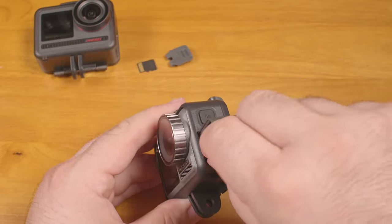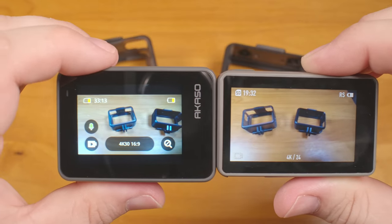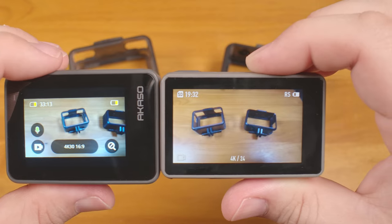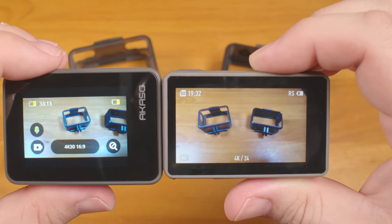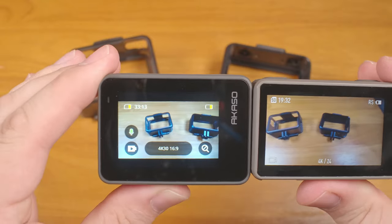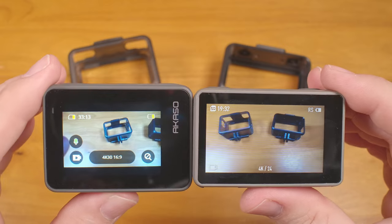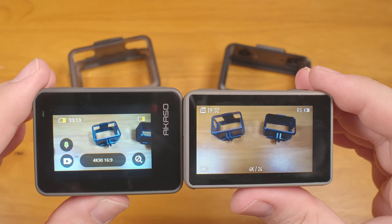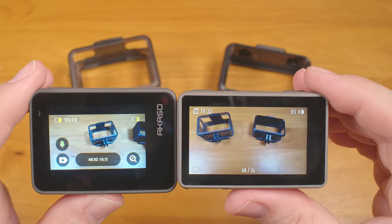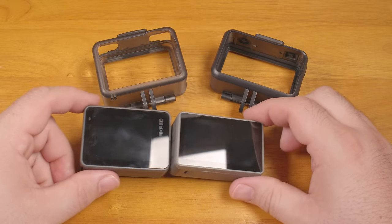Both have touchscreens on the back and a front-facing screen as well. The DJI shows its first real advantage with the screens. Despite its smaller overall size, the front and rear screens on the DJI are larger than the ones on the Acaso, and more importantly, the rear screen on the DJI is far higher resolution. Since you don't have to judge focus on them, it's probably not a huge deal, but the screen on the DJI is much nicer.